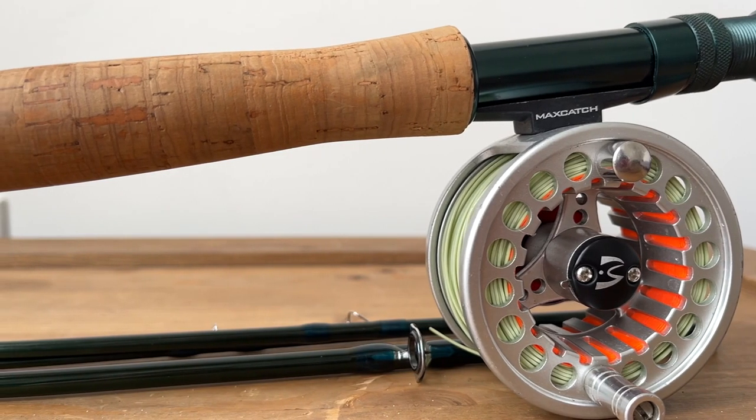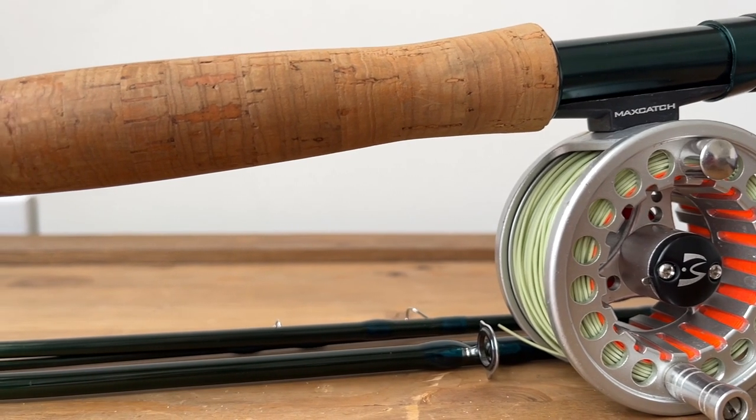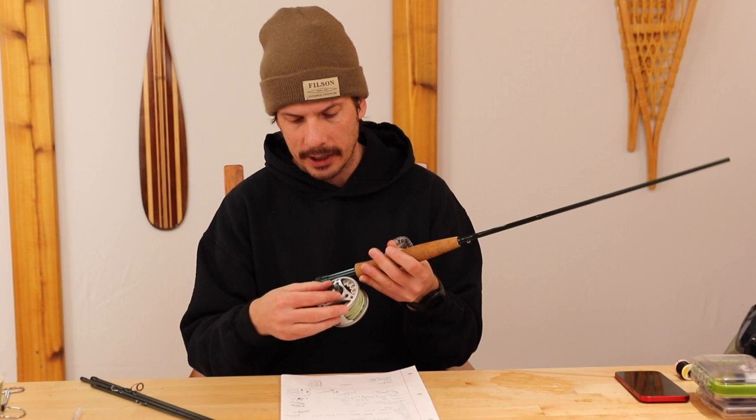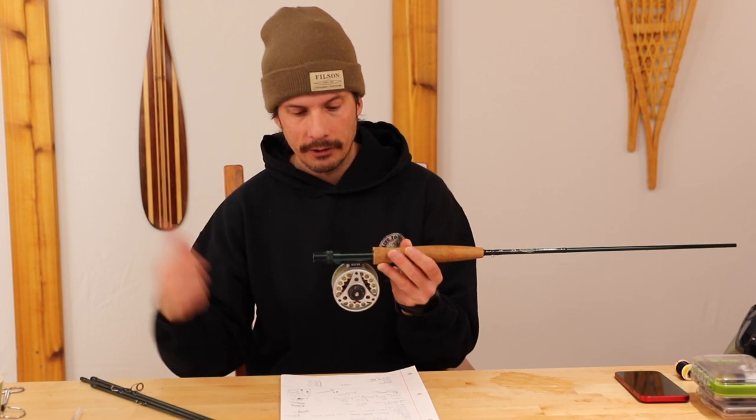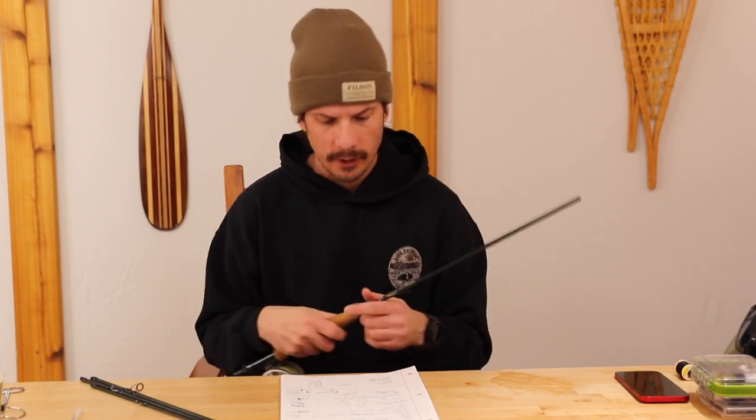Let's talk about the reel for a second. There are some plastic key parts on here. The drag works, but the drag dial doesn't really work that well. But it's a reel — it just holds your fly line. That's not really the selling feature of this whole kit, but it's something you should know. The line that comes with it was put on backwards on this rod, so I had to undo everything and redo it, which for me was no big deal, but if you're new and you don't realize it, it's going to be a pain because you're going to go out there, start casting, and your casts are just not going to work.